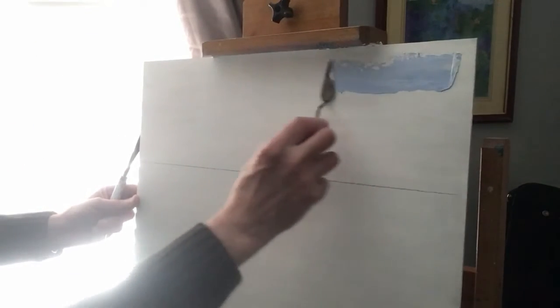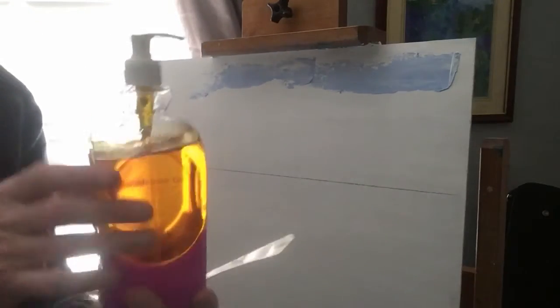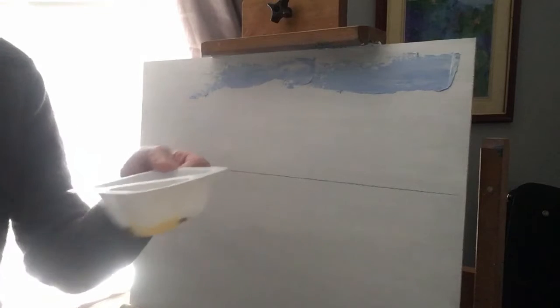So what I'll do first is mix some blue — only a little bit to start with — and then apply that to give it a bit of colour. I'm going to be using linseed oil, which I've put into a dispenser like a soap dispenser, just squirt that out. I also use yoghurt containers for holding the linseed oil so I can just dip into it.